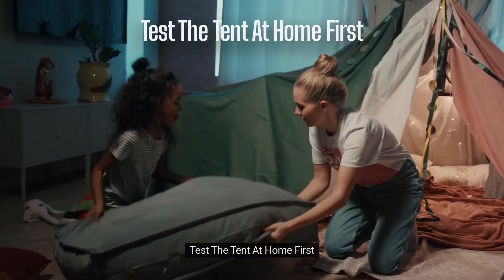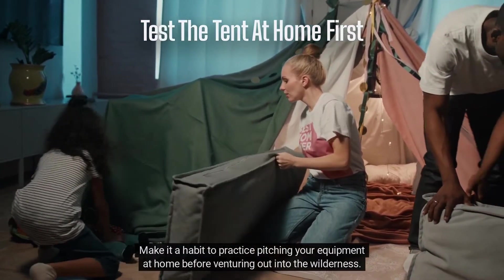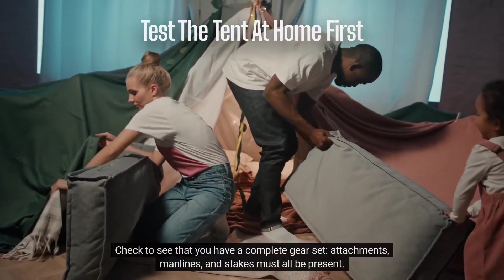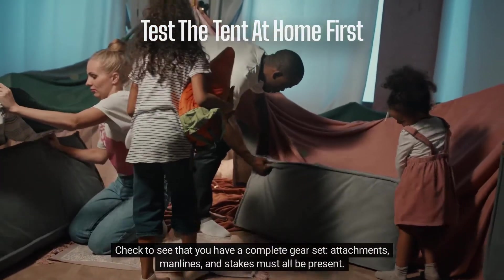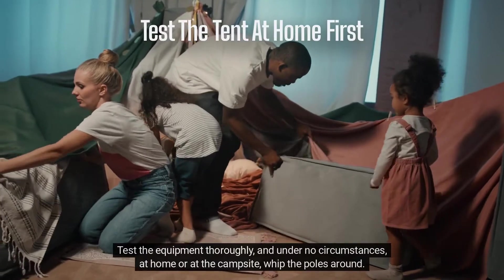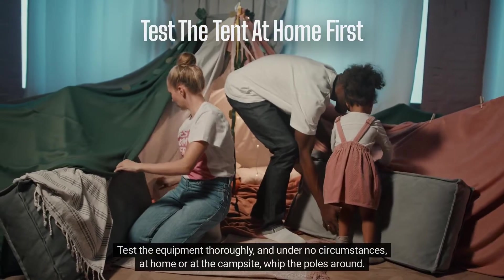Test the tent at home first. Make it a habit to practice pitching your equipment at home before venturing out into the wilderness. Check to see that you have a complete gear set — attachments, man lines, and stakes must all be present. Test the equipment thoroughly, and under no circumstances, at home or at the campsite, whip the poles around.